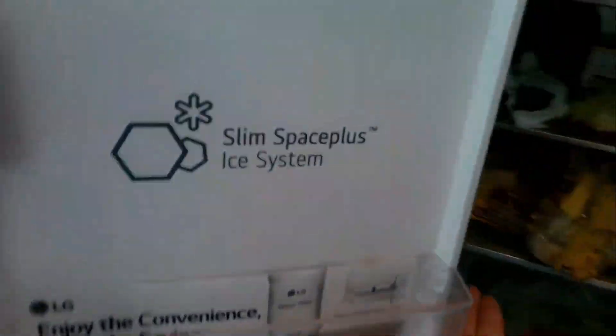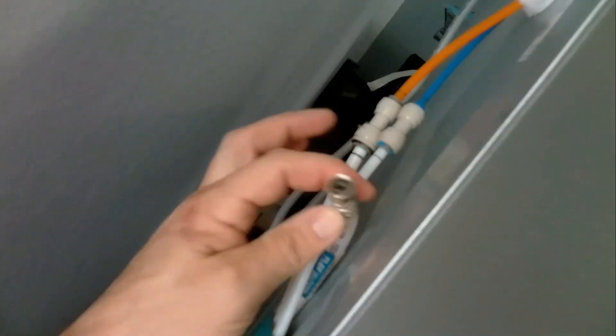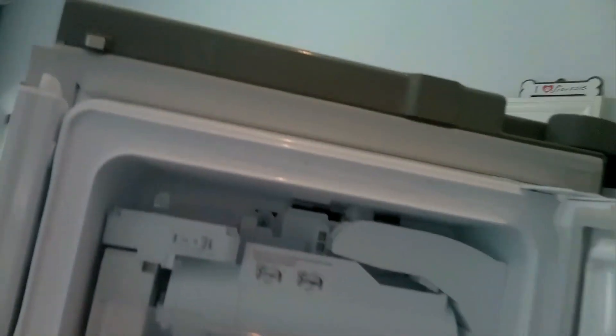The first thing you want to do is open the door and then remove these shelves just by pressing them up. They come off pretty easy. The next step before you get started, you want to make sure your water is turned off or disconnected. As you can see here this one's not connected so I don't have to worry about it. Then we'll just open up the door to the ice maker, remove the ice bucket — just lift up and pull straight out.